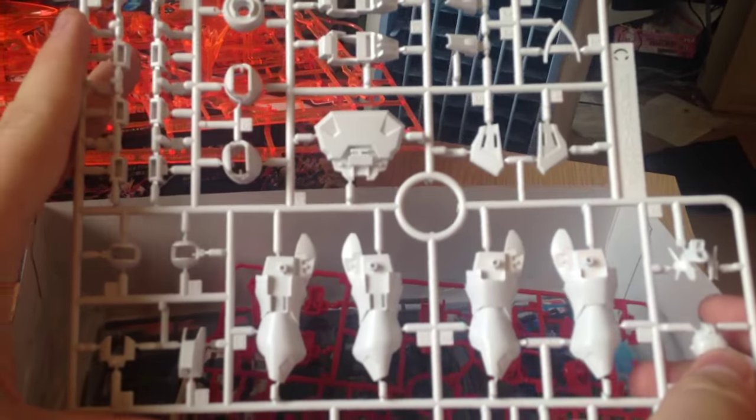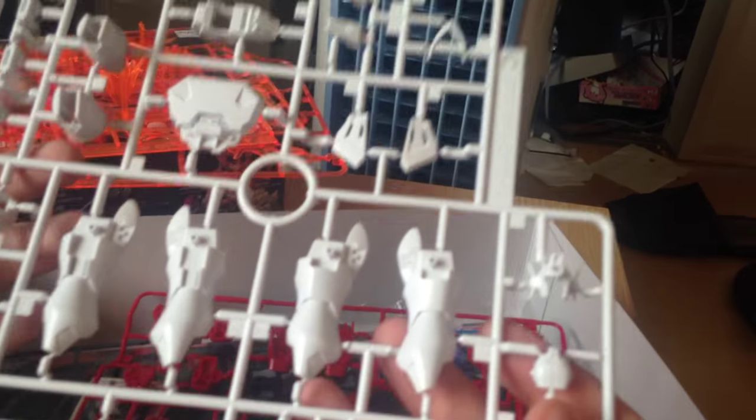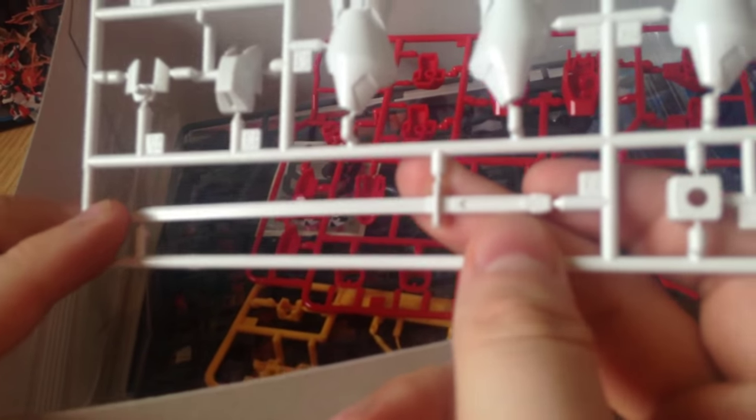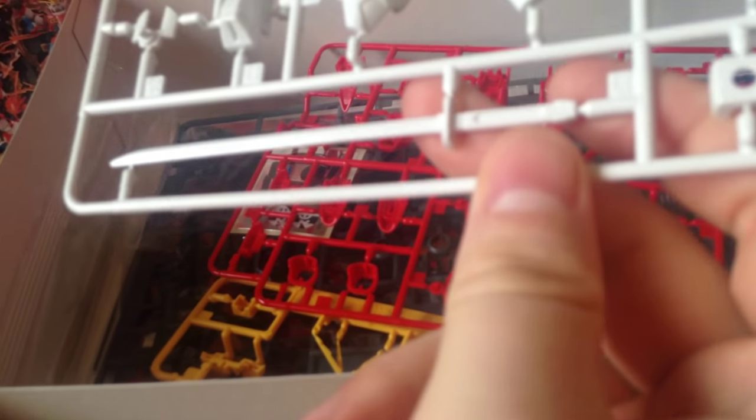Here we have our legs, a couple of other pieces, skirts, that sort of thing — fists, head. The helmet looks weird. Not bad. Oh, there's the sword and it's white, which means it's gonna have a sticker or stickers. That's so stupid.